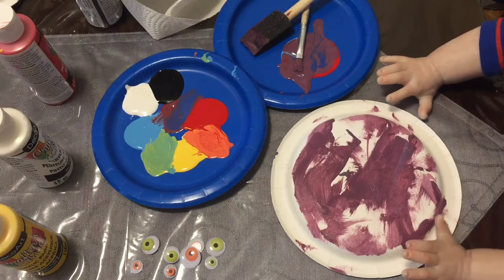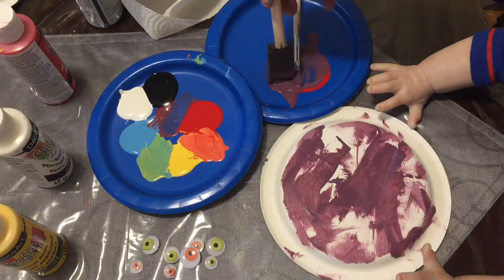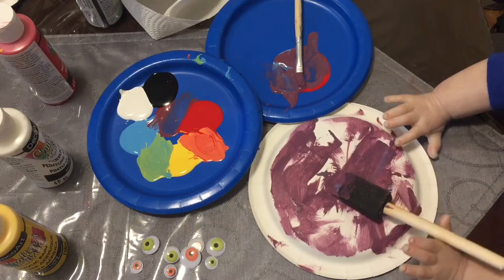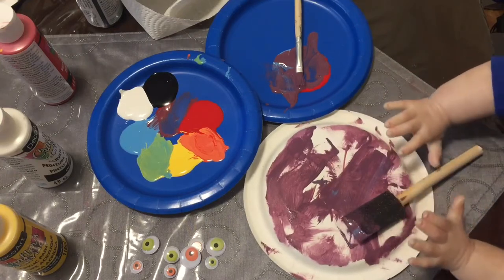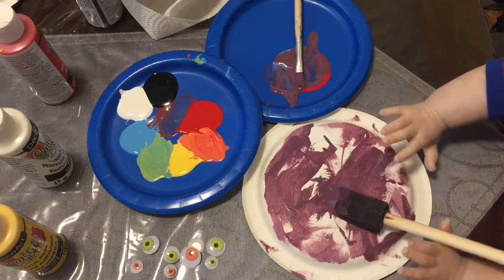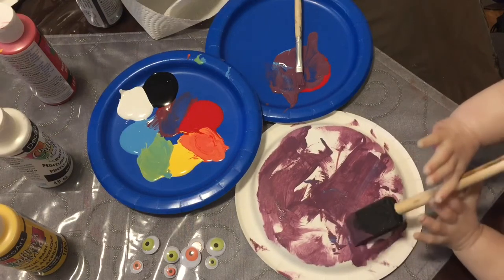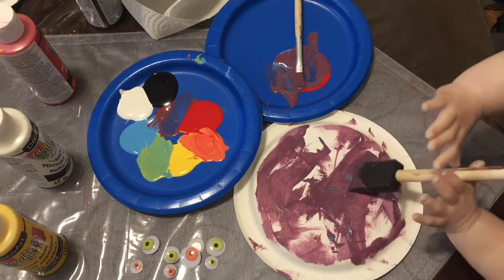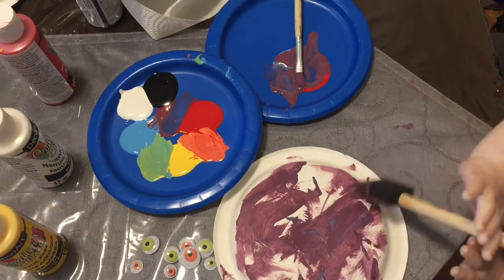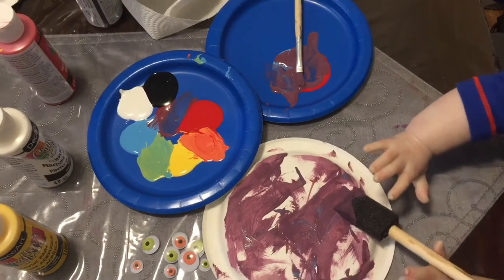I think Adriel has finished his spider. Let's do one more finishing touch — let's show everybody a finishing touch. We're just going to get the final details on there and then wait for it to dry so we can use our googly eyes and stick our googly eyes on. On the plate, buddy, on the plate. We're going to finish up, wait for it to dry, and stick on some eyes.